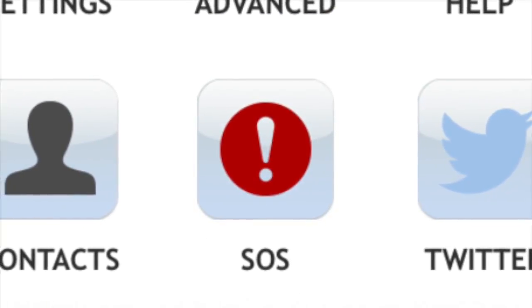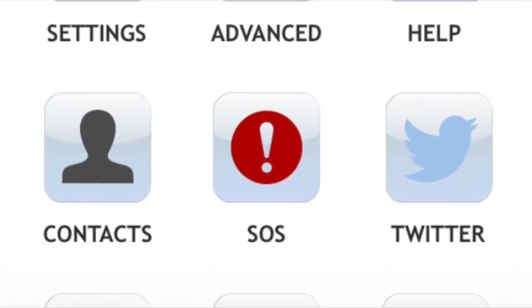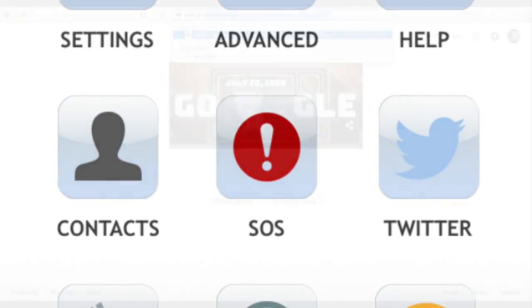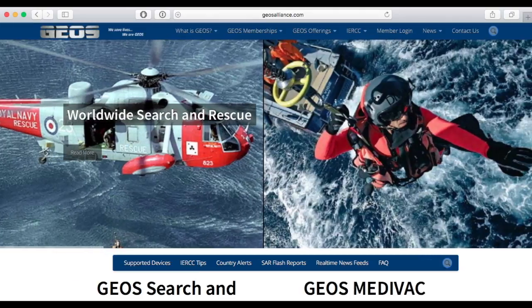Outfitter Satellite does not set up the SOS feature on the GO. If you desire to use this optional feature, it is your responsibility to subscribe to and configure it. Geos and other third-party providers of emergency response services are not affiliated with Outfitter Satellite.